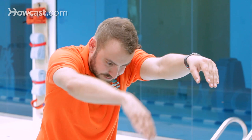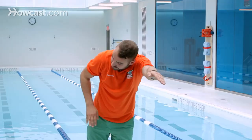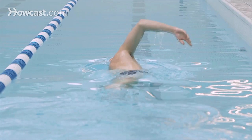After you do your streamline, you break into your freestyle stroke by doing a pull first. The pull is you catch the water with your arm, your palm, and your fingers pointing down, and you push the arm all the way through your hips.